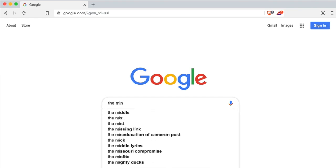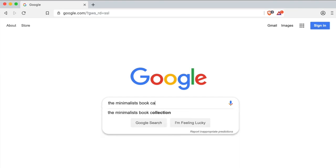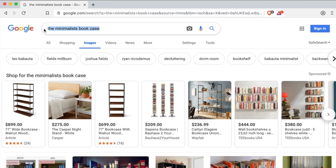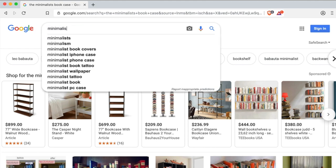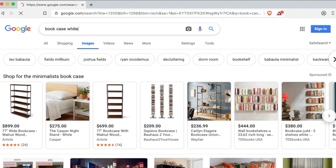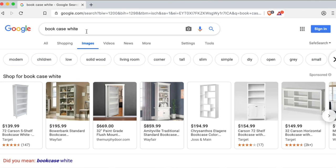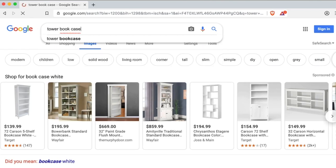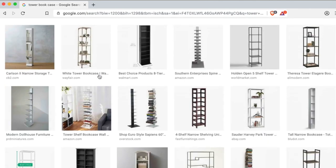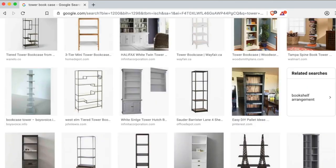So what did I do? I went to the internet and searched 'The Minimalist Bookcase.' Nothing came up, which was surprising because the minimalists generally put links in their descriptions to things that provide value in their lives. So I kept on searching — 'Minimalism Bookcase,' 'Bookcase White' — and then I found it searching 'Tower Bookcase.' This turned up some products that were not the one I was looking for, but as I scrolled through the image search results, there it was.